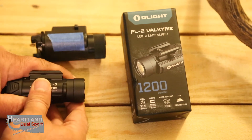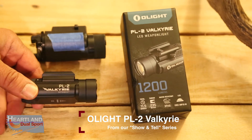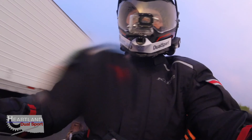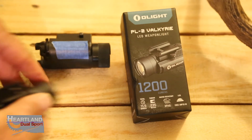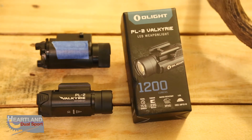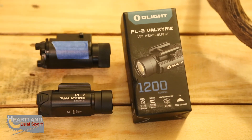This is the PL2 Valkyrie by Olight. This is probably one of the best under-$100 lights you're going to find for your weapon. As many of you know, we carry when we're out riding, so it's a great light — a great way to identify what that bump in the middle of the night is. You can pop this off super easy and use it as a handheld flashlight. It's heavy-duty construction, 1200 lumens, with a strobe, regular light mode, and a pressure-sensitive tab — pretty awesome for under $100.